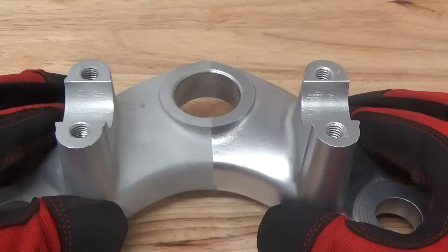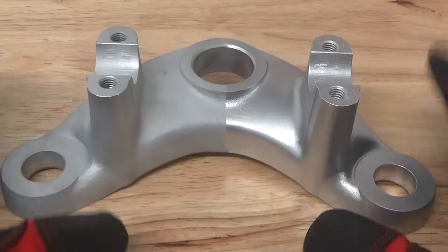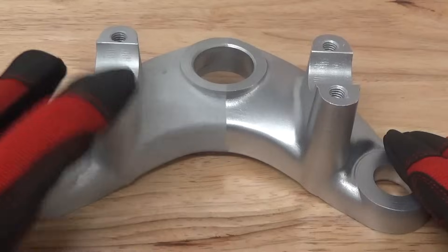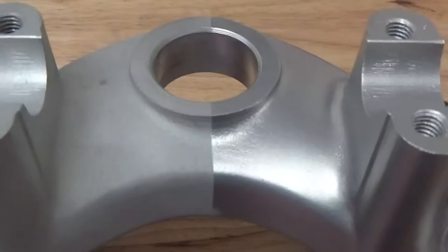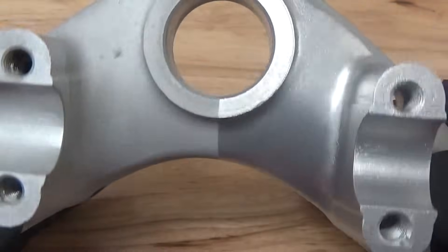Surface roughness determines surface finish, and that's ever so evident in examples like this. It's a very rough surface, dull part finish. A very smooth surface, bright finish. But look up close — you can see the line, you can see the difference. Huge, huge difference.